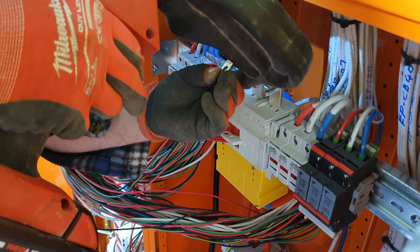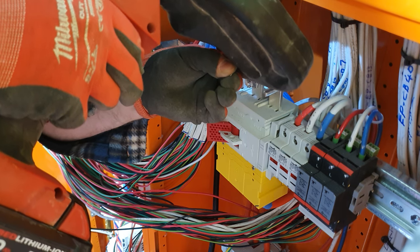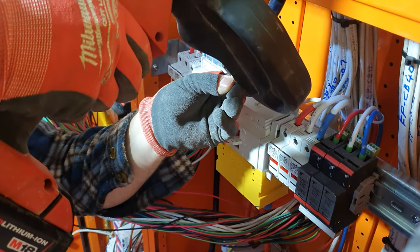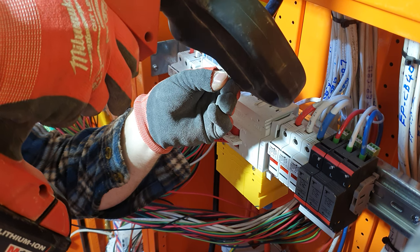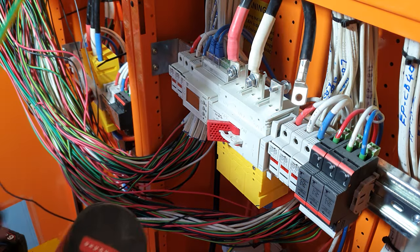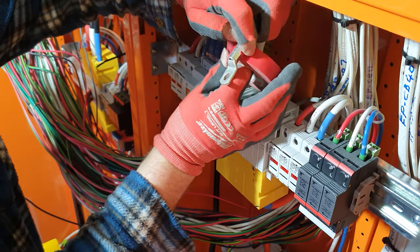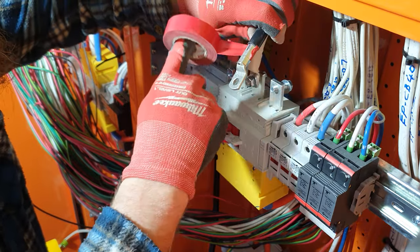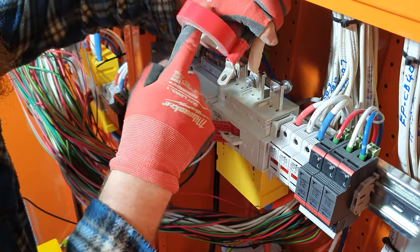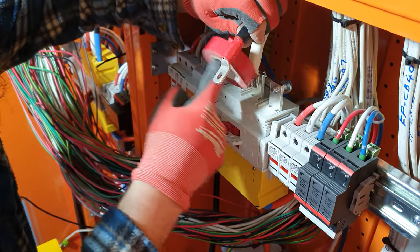And... lovely jubbly. Now you don't necessarily need to do this with the tape, but I like just giving it a little bit because what it does is it just lets the lug and the cable be a little bit more closer in diameter.